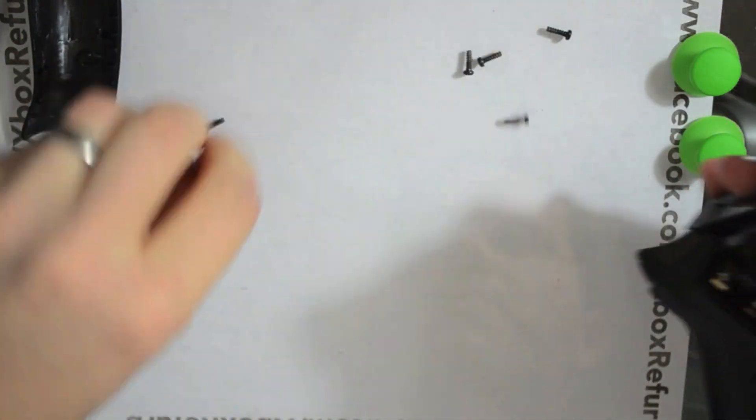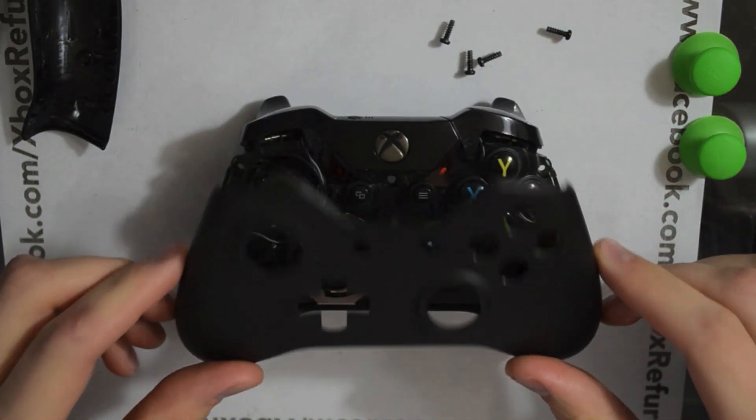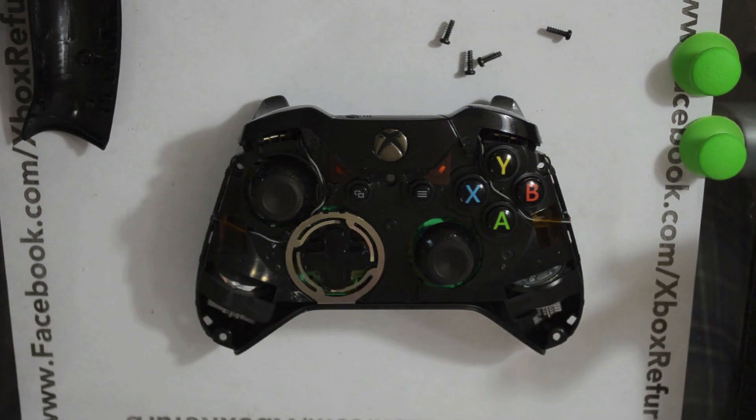Hold the whole controller together to keep it from falling apart on you. All you'll have to simply do is lay it down flat, and this faceplate will just lift straight off. And that's it.